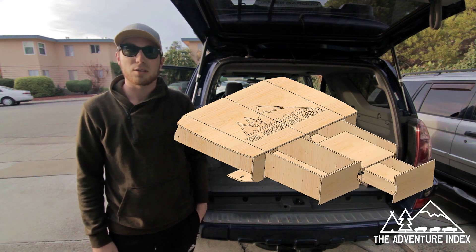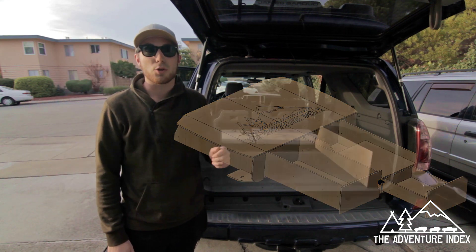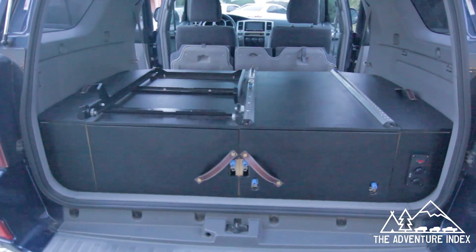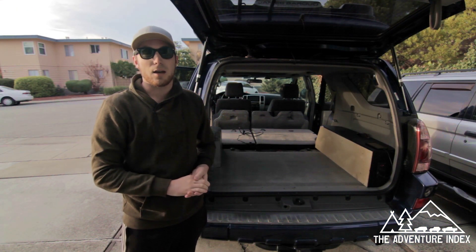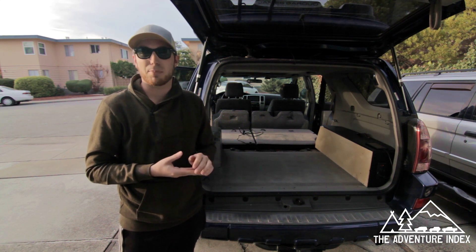This is specifically for the 4th gen 4Runner platform, but you could probably adapt it — maybe not the side pieces, but at least the middle. It's completely modular, so you can do one drawer, just the side drawers, or a combination. Hopefully it helps you travel the world, go to a park, keep camping, or just keep your supplies in — whatever helps you get out there and enjoy yourself.